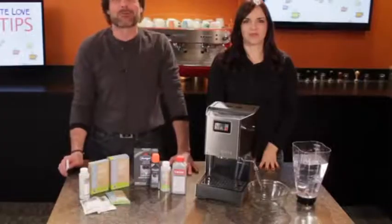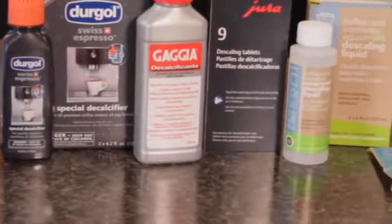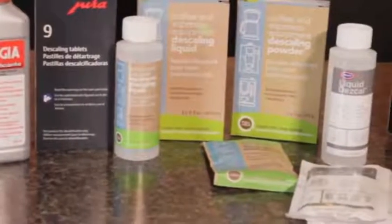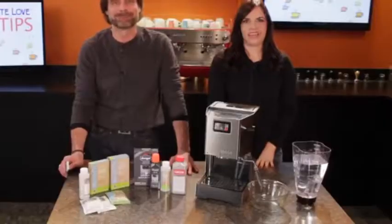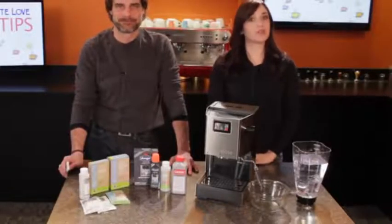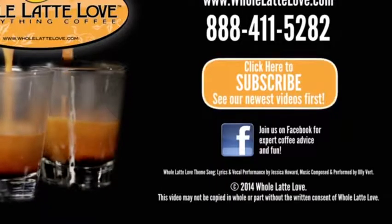It's important to descale on a regular schedule to keep your machine running properly and prevent problems. At wholelattelove.com, you'll find descaling products for all types of espresso machines. I'm Mark, and I'm Morgan. Thanks for watching, and be sure to subscribe to our YouTube channel for more videos like this and the latest on everything coffee. Whole Latte Love — the number one source for everything coffee, wholelattelove.com.